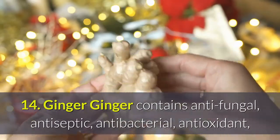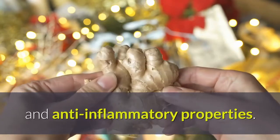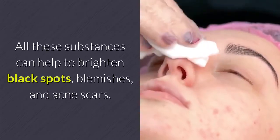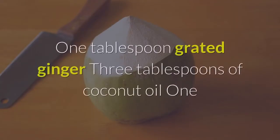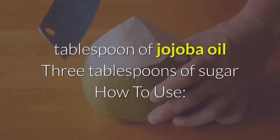Ginger contains antifungal, antiseptic, antibacterial, antioxidant, and anti-inflammatory properties. All these substances can help to brighten black spots, blemishes, and acne scars. Ingredients: 1 tablespoon of grated ginger, 3 tablespoons of coconut oil, 1 tablespoon of jojoba oil, and 3 tablespoons of sugar.